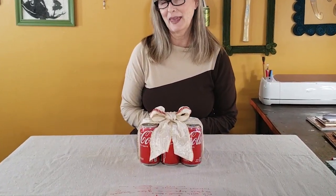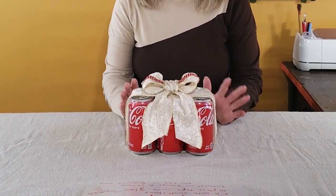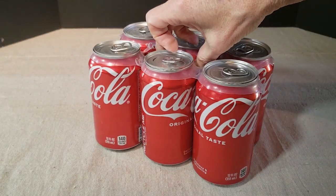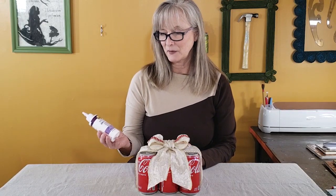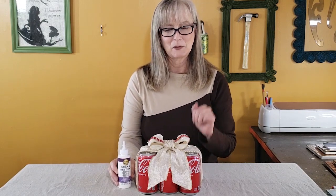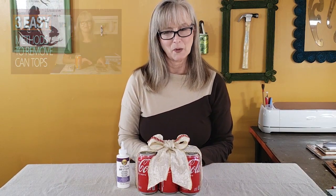I've been doing a lot of aluminum can projects lately, and this is more of a gift wrapping idea for some small gifts. You can remove the tops of the cans, fill them with your small items, and then replace the tops using a little bit of tacky glue. I used some Aileen's Stick and Re-Stick so that I can remove the lids and put them back on. I did a tutorial on three different ways to remove the tops of aluminum cans, and I'll link to that in the description box.